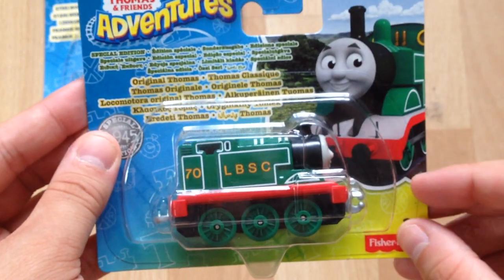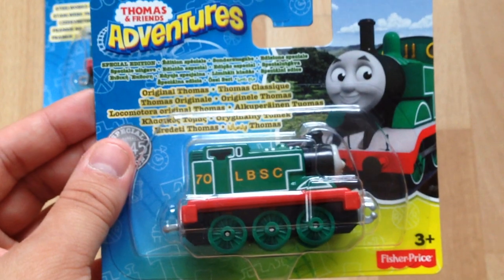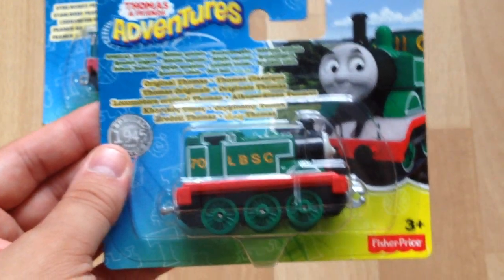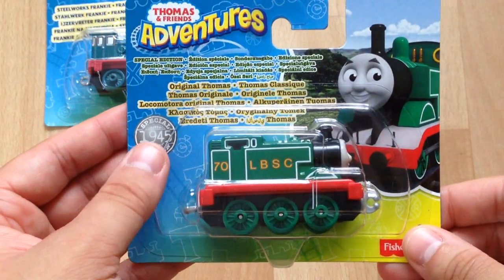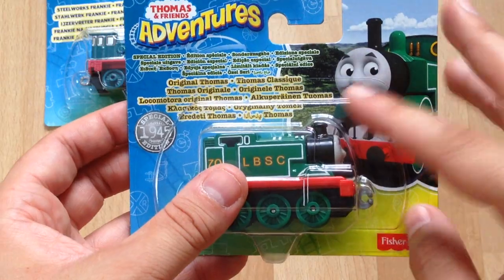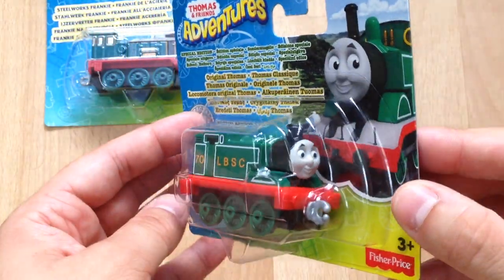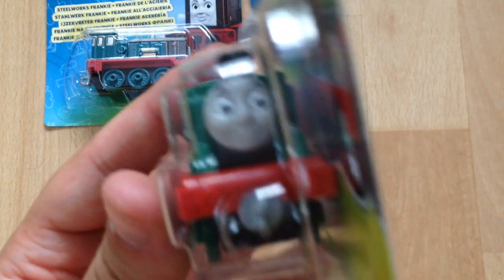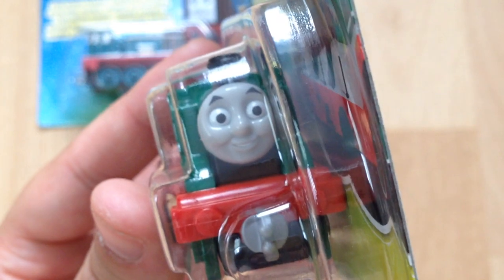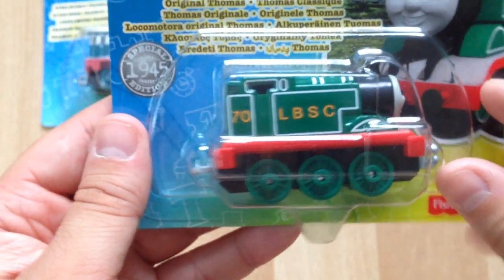A really nice picture of Thomas, pretty much the same as his classic design. Obviously this video is dragging on a bit. Thomas' face looks pretty much exactly the same as it does in the ordinary range — it's literally the paintwork and design that's different.